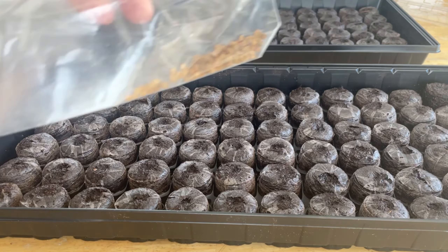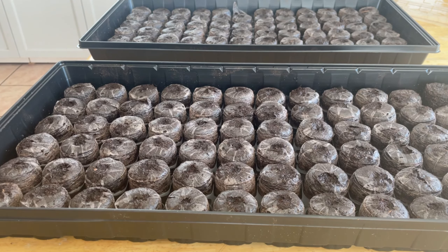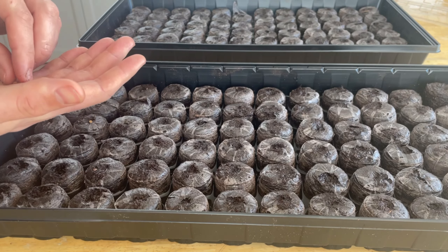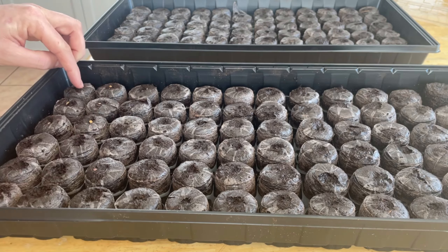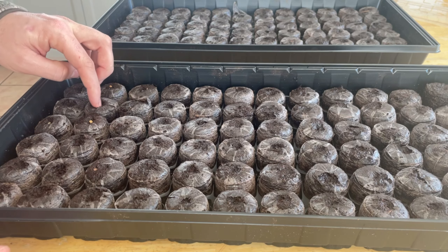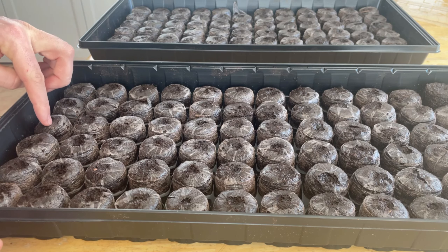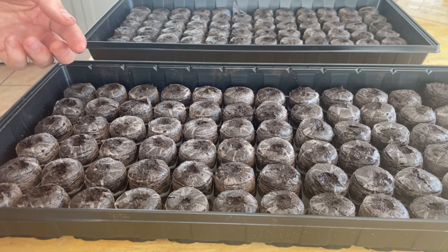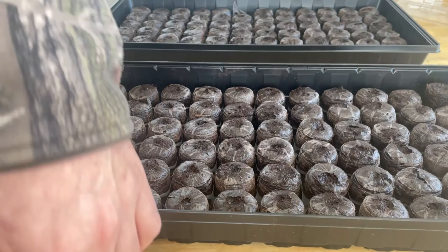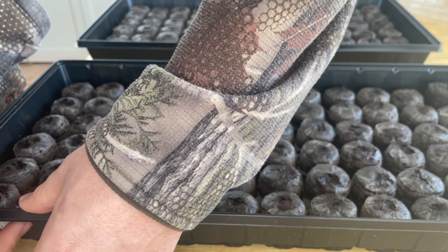The first seeds I'm gonna try are the ones that I got from one of the yellow peppers I had here. I'm just gonna use two rows — 16 to 12 seeds, that's it. That is way too much moisture; I guarantee they won't grow if there's too much water like that — they're gonna drown.